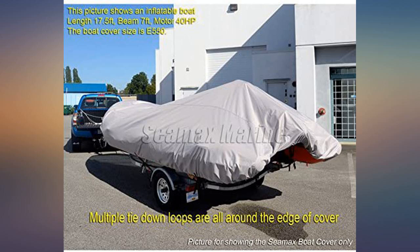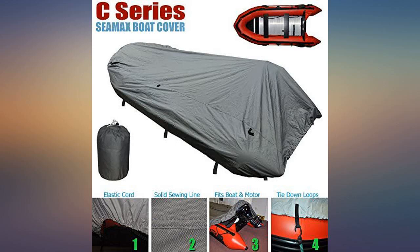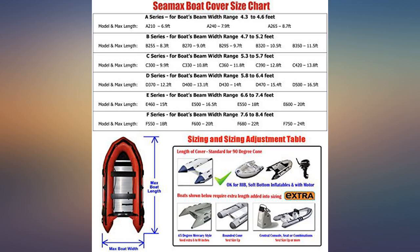Has little webbing loops so you can tie it on. I wish it already had straps, but a 3-foot bungee cord works great. Love this cover — fits great.